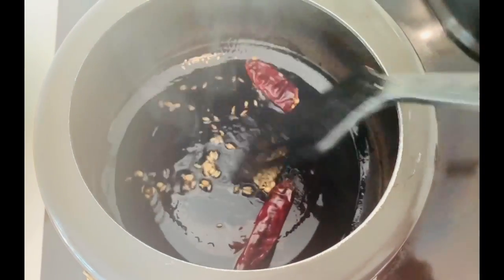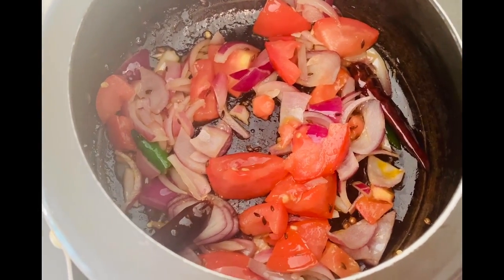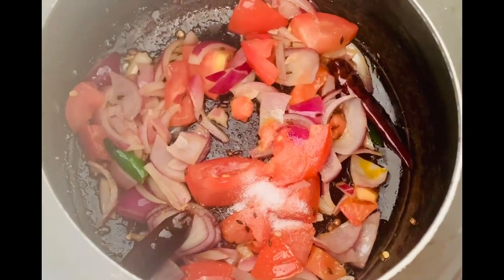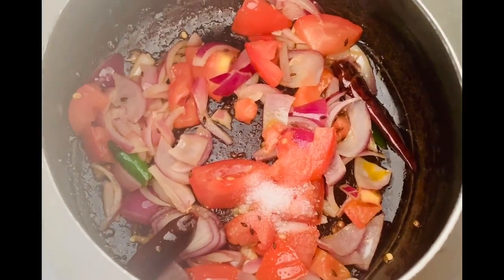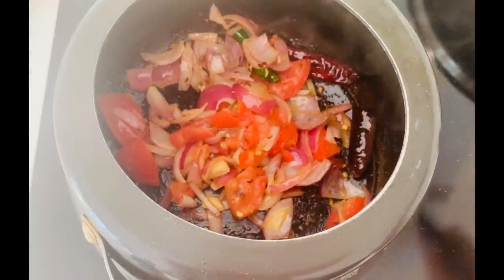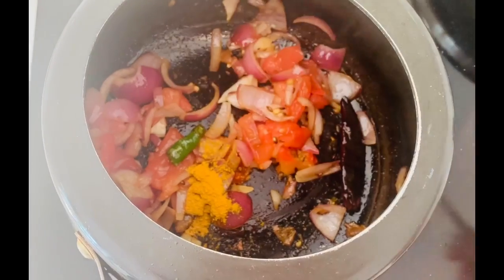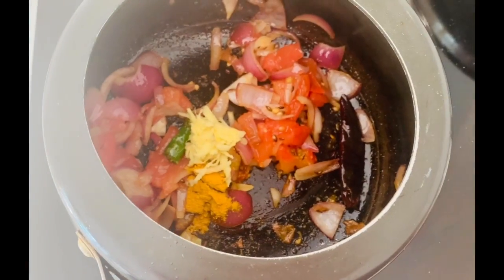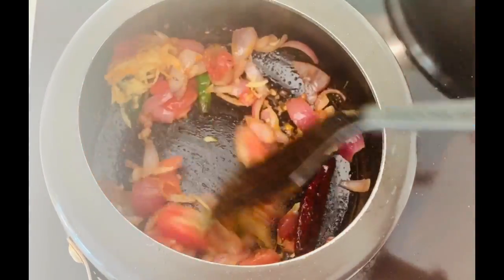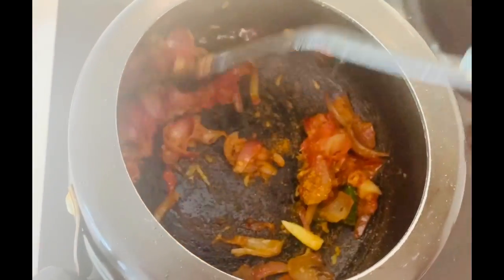Now it's lunch time. I'm making chana dal — we Bengalis call it cholar dal. This is chana dal masala. In the pressure cooker I've added some ghee, green chili, one dried red chili, and some cumin seeds. Then I've added onion and tomatoes — very basic Indian masalas. I'll sauté it for a few minutes, then add masalas: turmeric powder, crushed ginger, cumin powder, and a little dhania powder.